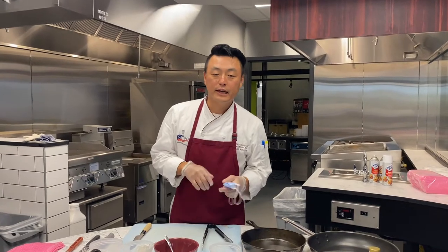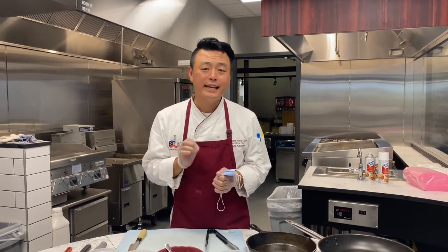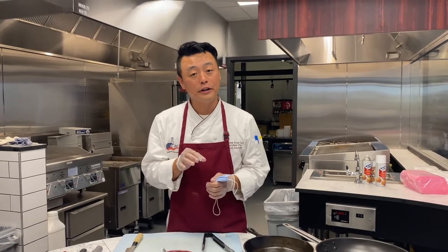Hey everyone, my name is Anthony Jung and I'm the executive chef for retail dining here at the University of Massachusetts. Today I'm going to show you a really elegant appetizer that you can serve at any of your holiday parties coming up. It is a duck tart that's going to feature California grapes.